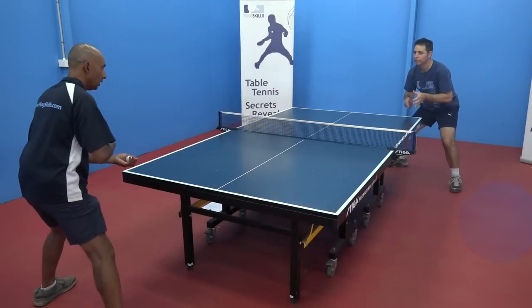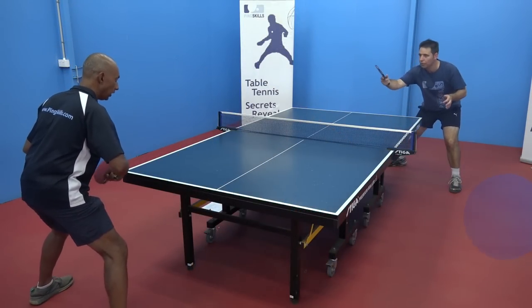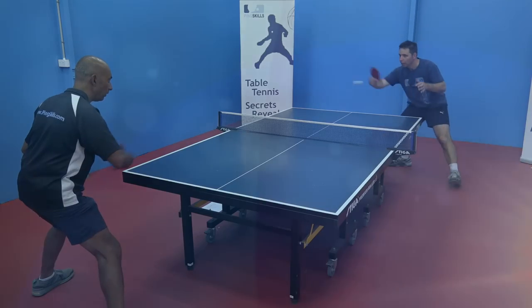Once you feel comfortable hitting to each other, we can start the consistency game. Let's see how many we can do in a row. 1, 2, 3, 4, 5, 6, 7, 8, 9, 10, 12, 13, 14, 15.